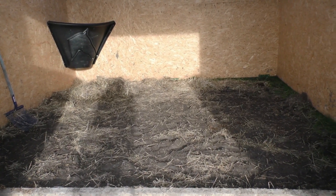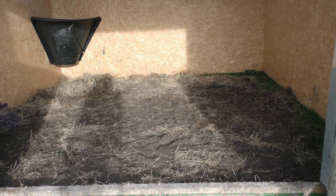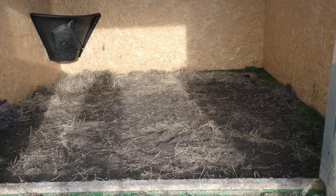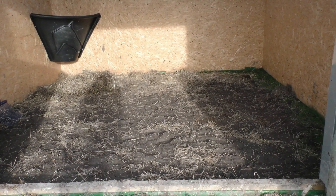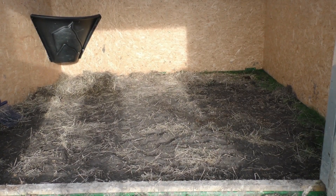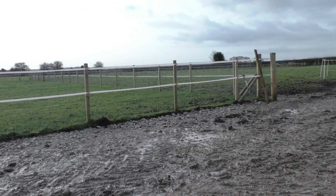It won't make any difference — we just need to raise them off the mud so that if it rains hard and persistent like it did, their feet aren't going to get wet and puddly. That should be a lot better for them, because you know me and mud fever — I don't like to think that they're going to get anything like that. They have to stay in the corral because the land is still far too wet for them to go out onto.